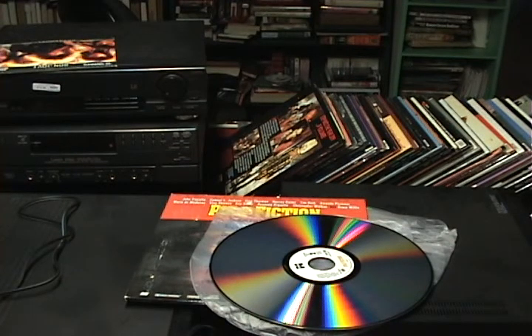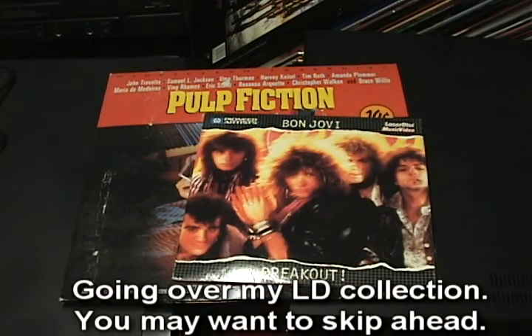A lot of these laser discs are actually collectible nowadays because they contain director's cuts and extras that never made it to DVD, and even some commentary tracks that were never released on DVD. There's a lot of content that collectors really like to find and try to convert to digital, because you can't find it anywhere else. Sometimes you can find a version of a movie on laser disc — like a director's cut — that simply isn't available on DVD.